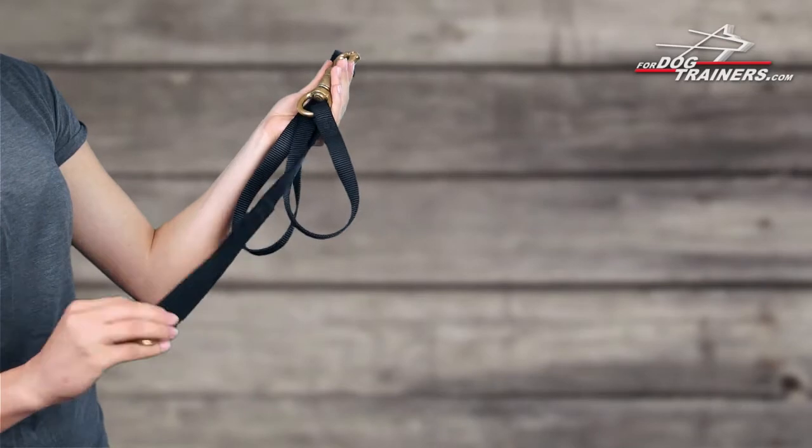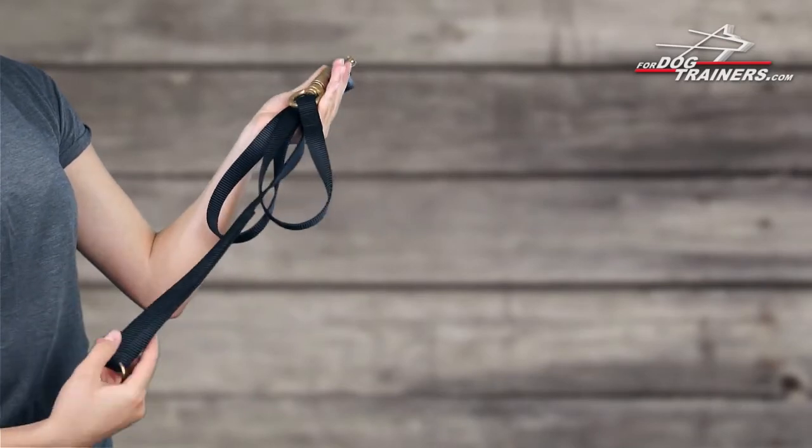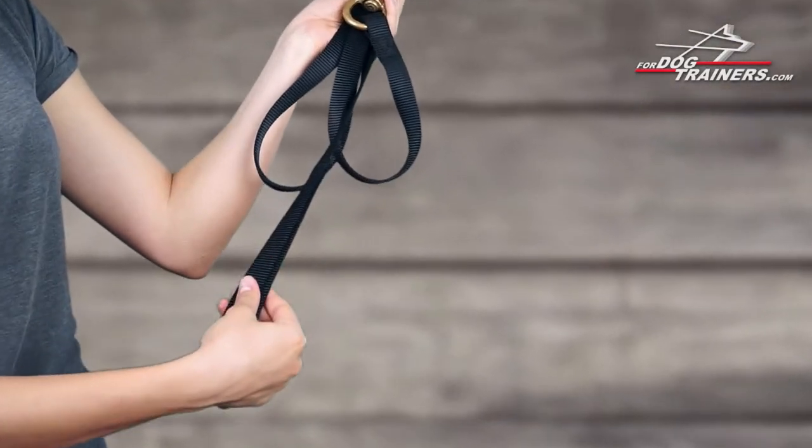Take a look at this durable nylon leash. If your beloved pet is involved in different kinds of service work, then this leash is definitely your choice.